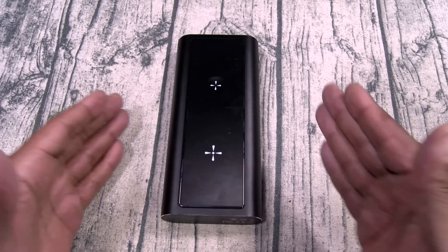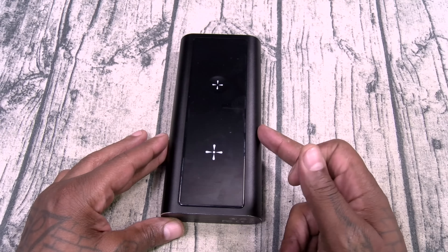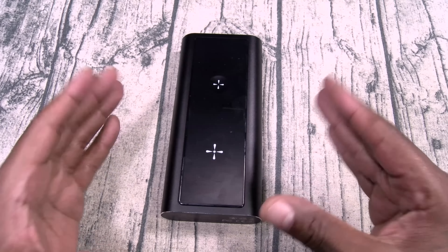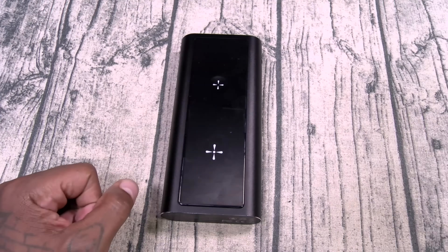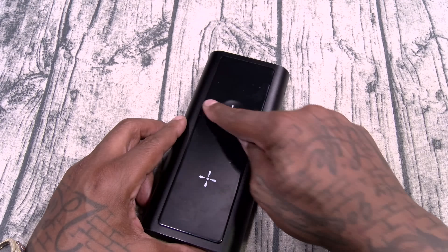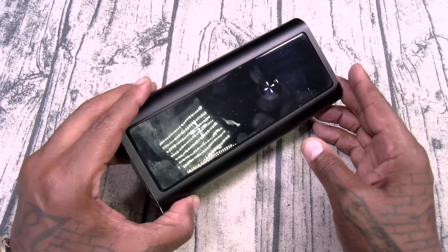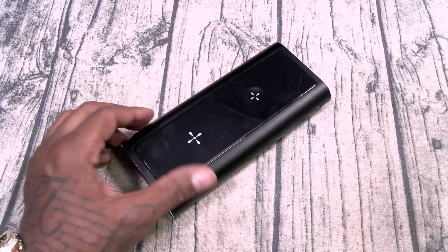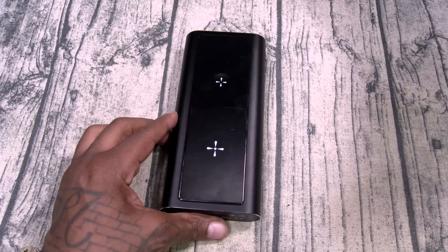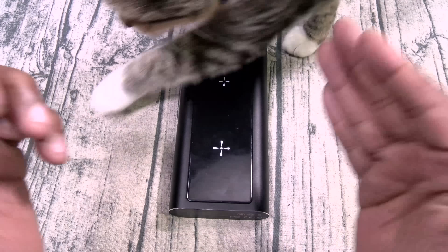Number eight: this features pass-through charging. What does that mean? You can charge up the battery and charge devices at the same time. You can use this as a hub. That's exactly what I did on vacation — I plugged this into the wall, then I plugged in a couple of phones and tablets, had my Apple Watch and iPhone at the top. The whole vacation I never unplugged it. When I was ready to go, I unplugged everything and my battery was at 100%. So when I got on the flight and was ready to use my Steam Deck, I had unlimited power. Pass-through charging.